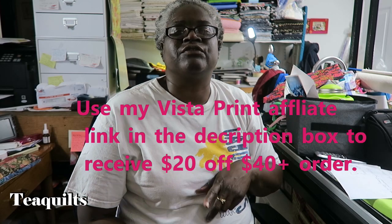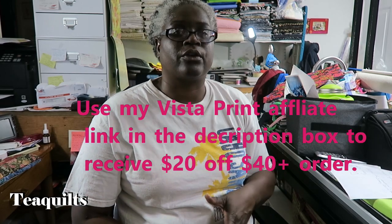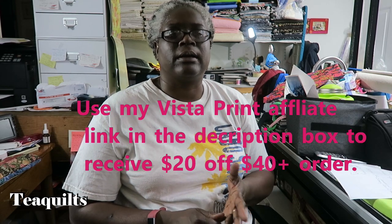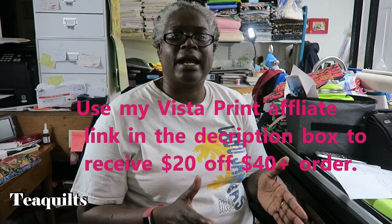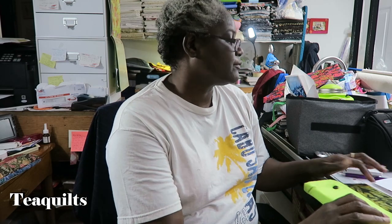I also have an affiliate link for Vistaprint. If you're interested in ordering, you do your own mock-up online — you can upload photos and put them onto any items. They do other things besides business cards: pens, t-shirts, and various other things. I'll leave my link down below. I'll just get a small percent for recommending you and get a discount on my next order. I ordered on a Sunday and they arrived on Thursday without expedited shipping, which was pretty cool.